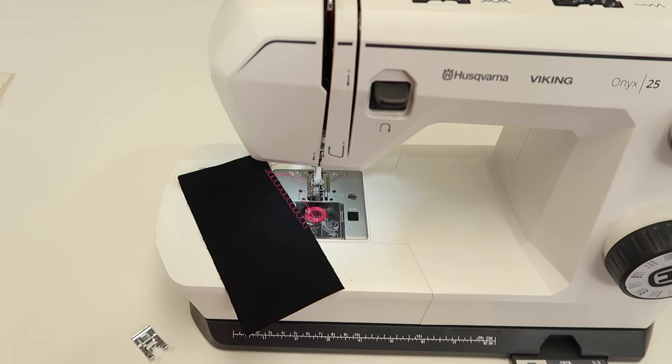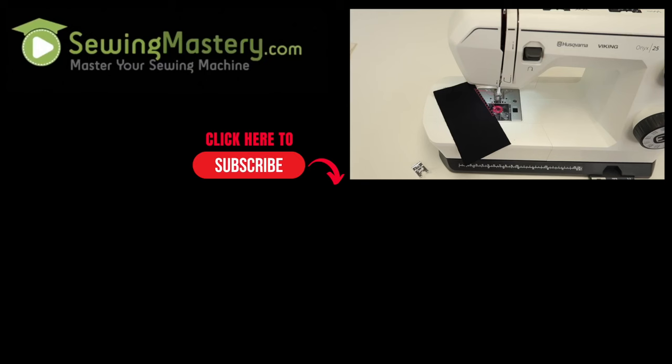That's the beauty of the overcast and seam stitch on the Husqvarna Viking Onyx 25. If you haven't tried it out, never fear — try it on your next project that you know is going to be washed and handled a lot. Trust me, it is worth that extra time overlocking your edges.